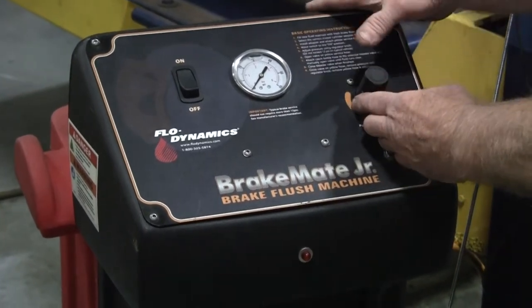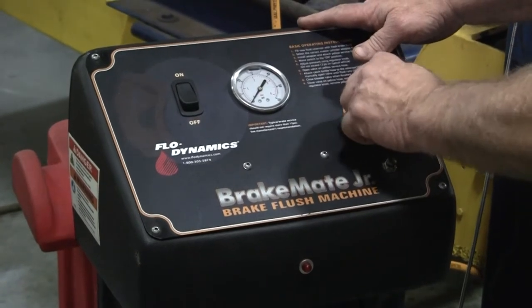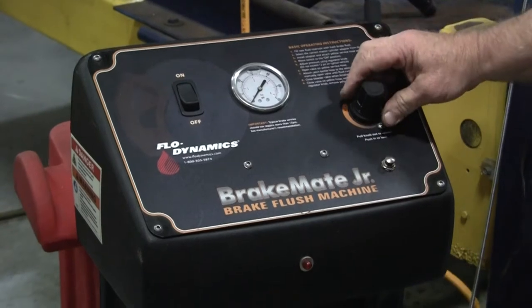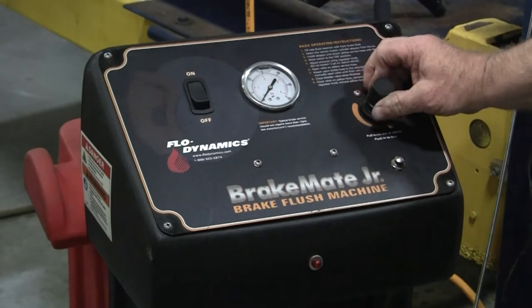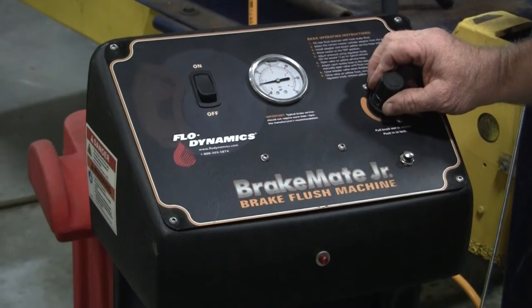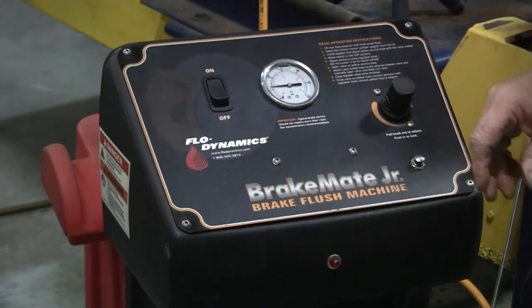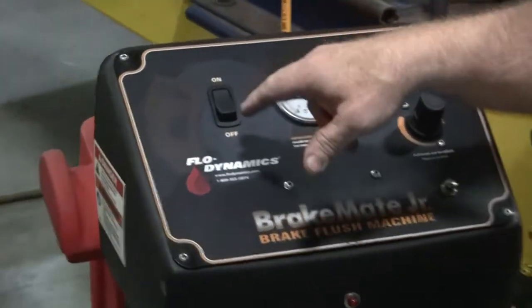Now to change the pressure, somebody might have locked your regulator knob down — you can't turn it if they do that. Just pick up on the regulator knob a little bit and you can unlock it. Then just clockwise, dial your pressure up. The pump will quiet down in a minute since the fluid is starved from the pump. I've got this set on 12 psi right now, so I know I have 12 psi at the master cylinder.